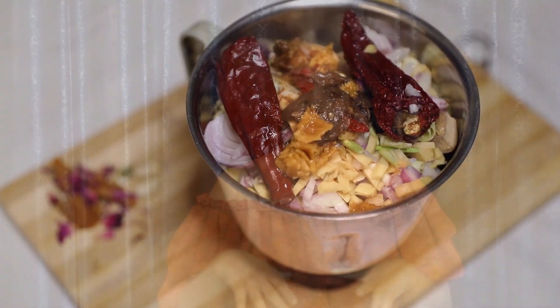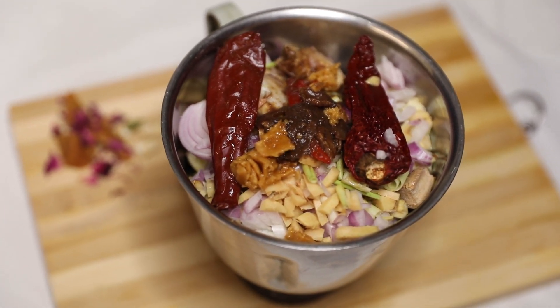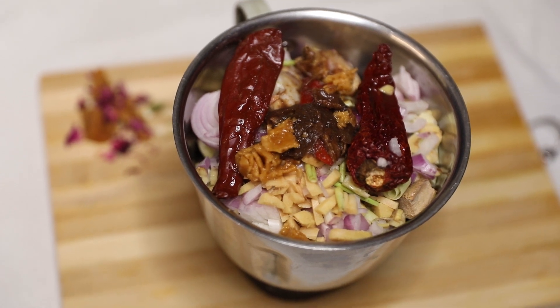If you do not have kaffir lime, you can use the rind of a lemon as well — use a grater and grate the lemon. Put all of this into a grinder, add some turmeric and give it a good grind.